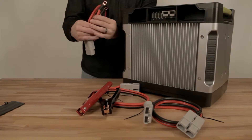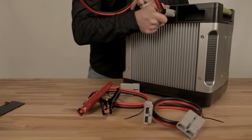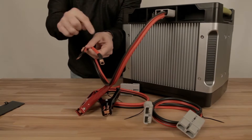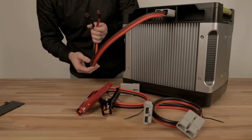The three adapters we have for you: number one is this ring terminal adapter. This is for long installation — if you want it to be permanent and have a ton of power on your Yeti, put this on to the positive and negative of any 12-volt deep cycle battery and you've just doubled the life of your Yeti, depending on the size of the battery.